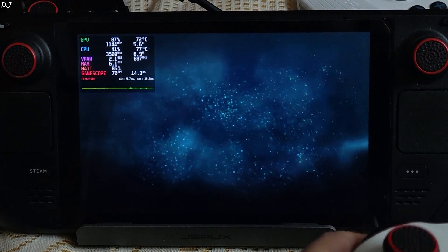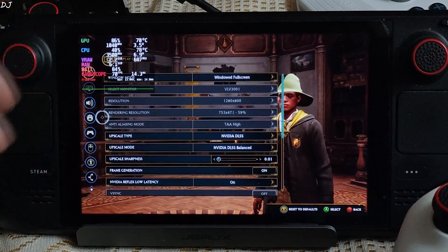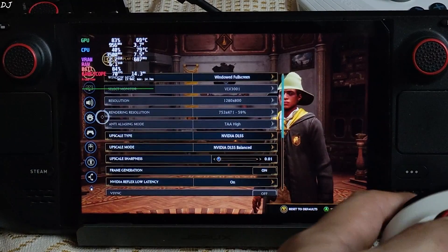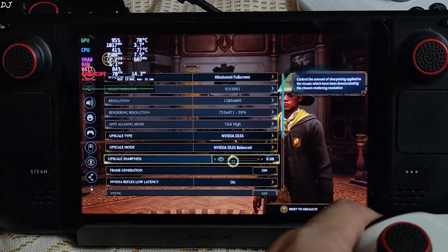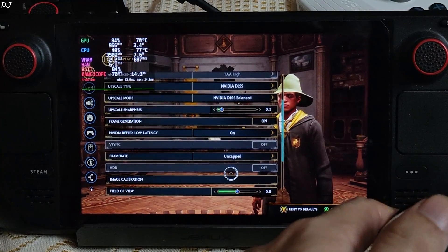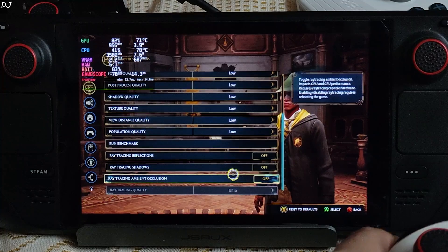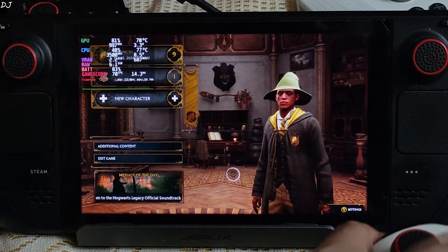Let me show you the in-game settings. Display settings: 800p resolution, upscale type set to DLSS using its balanced preset. In my original Hogwarts Legacy FSR3 mod installation video, I had set the upscale sharpness level to 0.0 to improve the mod's performance — you need to set it to a value other than 0.0; I've set it to 0.01, then increased it to 0.1. Frame generation enabled, Reflex enabled — though I don't think it's going to work. Motion blur disabled, ray tracing disabled.